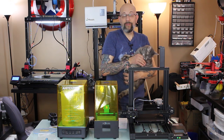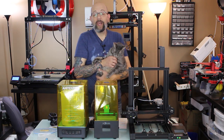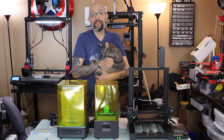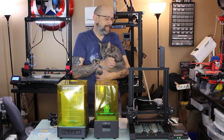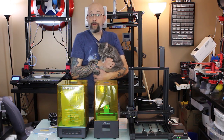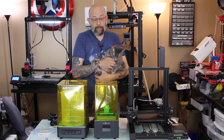The new extruder is more of a BMG style. It's dual-geared, so that's going to allow a lot easier printing with flexible materials — soft PLA, TPU, TPE, things like that. The one downfall I see is that it does not have a heated bed, but that's how they're going to keep it at the price point it's at. A lot of people don't use heated beds anyway, so that doesn't really matter for some people.